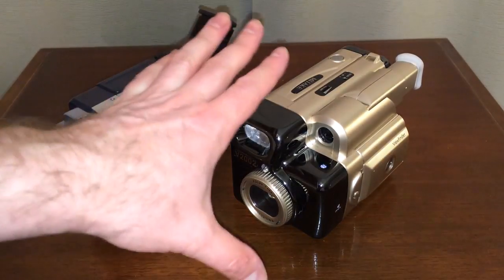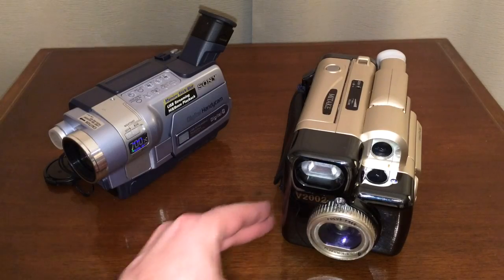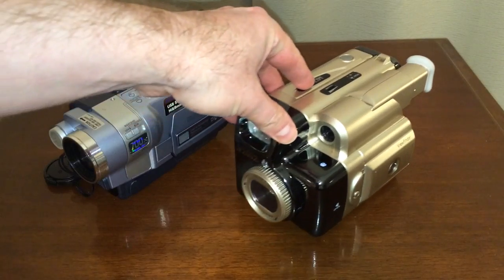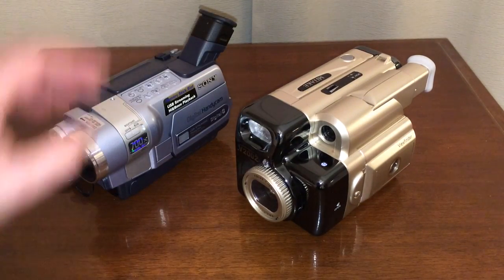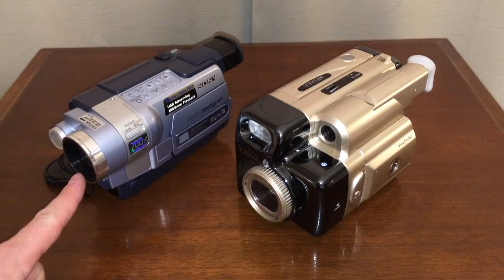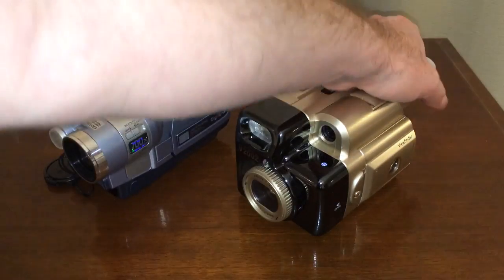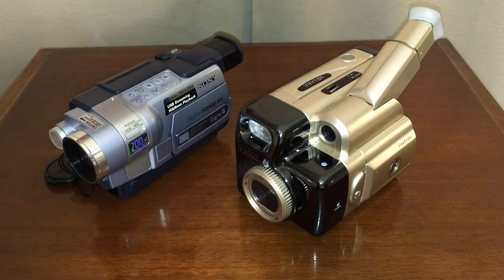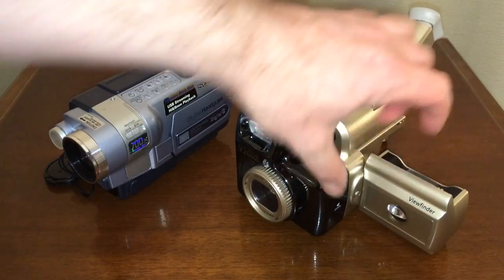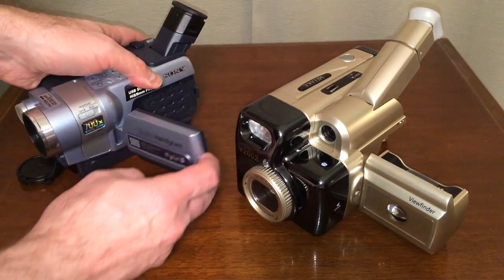And we're going to compare it to this unit over here, and this is the Mitake, M-I-T-A-K-E, V2002. I hesitate to call it a camcorder, but it kind of looks like one, doesn't it? It's got a lens on the front. This one's got a lens. This one's got a light. This one's got a light. This one has a viewfinder that's telescoping and moves up off the side. This one's got a little viewfinder thingy that comes out on the side, and this one also has a viewfinder thingy that comes out on the side.